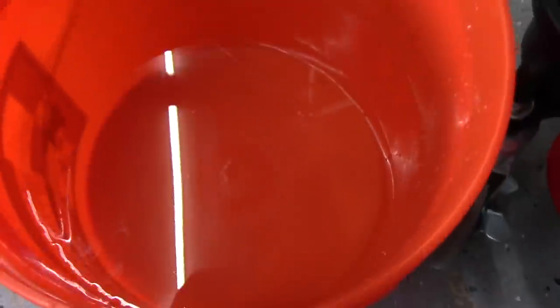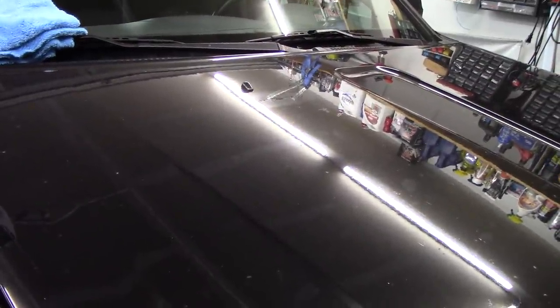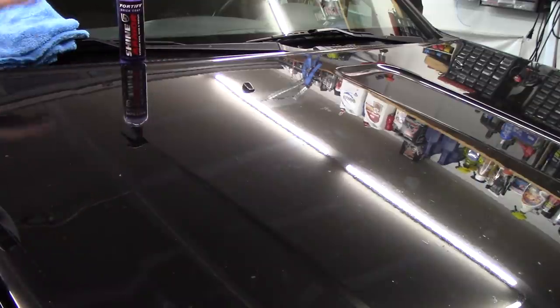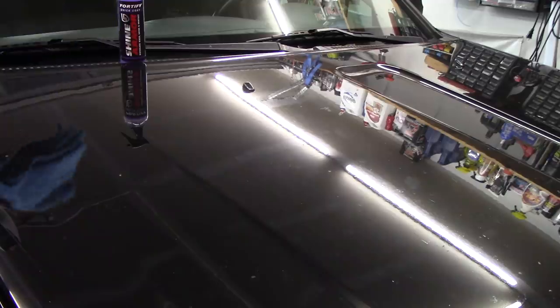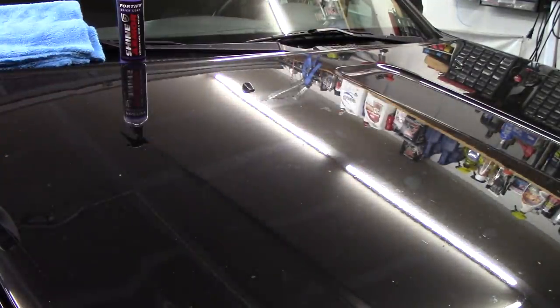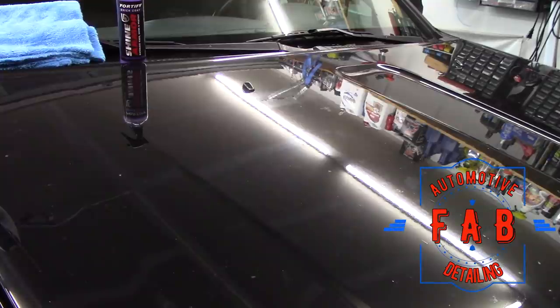Down here is just a bucket of clean water. We're just going to put my rag in here like that. It says a damp towel, so I will wring it out. I am going to be using Shiny's blue edgeless 500 GSM towels. Love these things — they are $20 for five of them. I'm telling you, you cannot beat that price. They are such a good towel, highly recommend them.